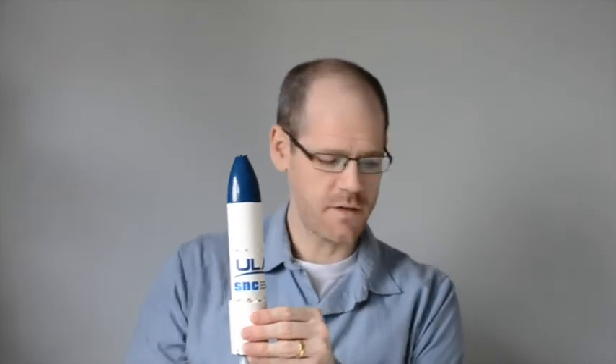Meanwhile, the upper stage continues on, and this is where things get complicated in this MOC. The payload fairing will jettison and can kind of slip out. We've chosen to put as a payload the Dream Chaser. It looks kind of like this, and it has some storage, an engine, and solar panels.